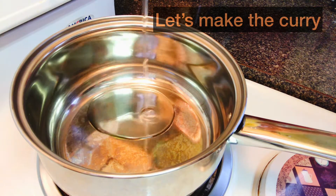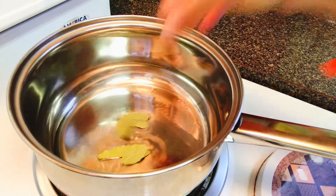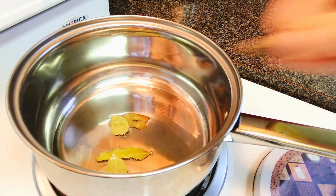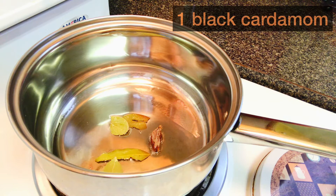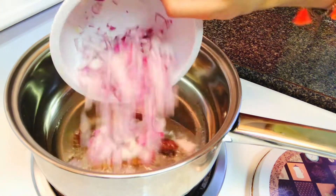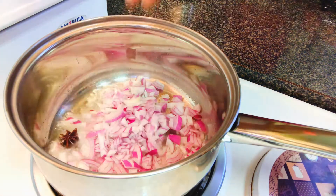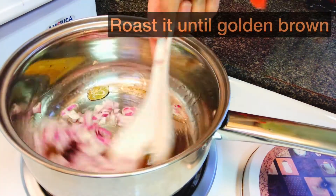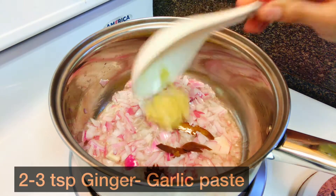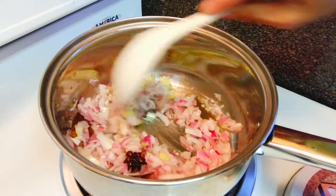Heat the oil in a large saucepan — large enough to hold the gravy and the paneer cubes as well. Now add some whole spices to the oil. Next, add chopped onions and fry until transparent or light golden. Add ginger garlic paste and fry until the raw smell goes off. This tip is very important as the smell of garlic may not be good in this dish.